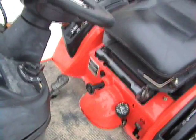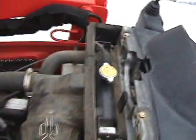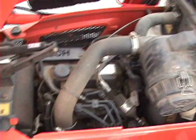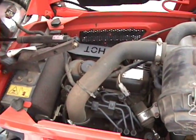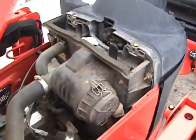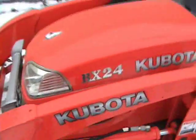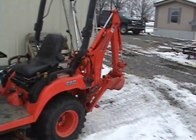Let's take a look at the loader. I think it's a 26 horse, 3 cylinder. We've got a VX24 with a front loader.